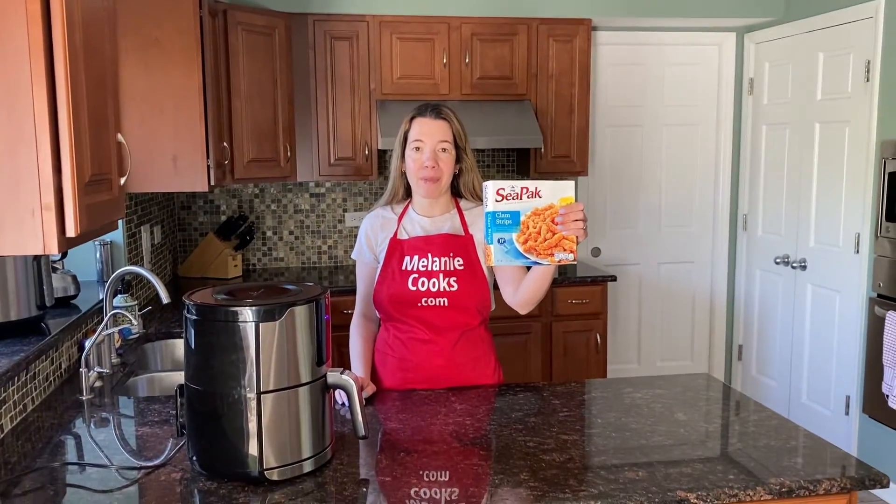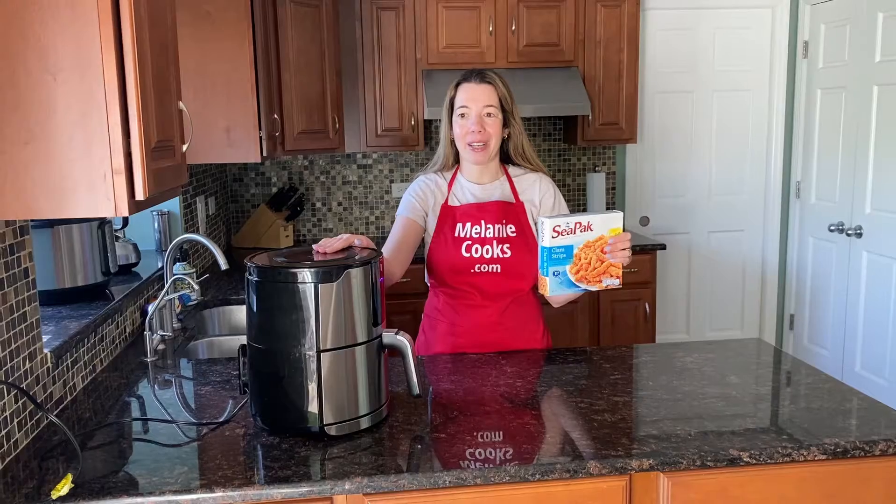Hello friends, I'm Melanie from melaniecooks.com and today I'll be cooking frozen clam strips in the air fryer.